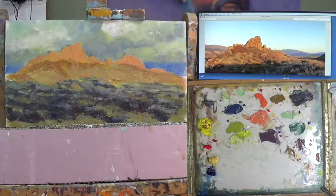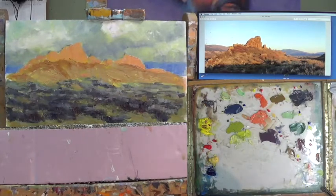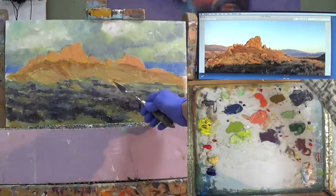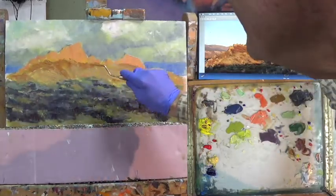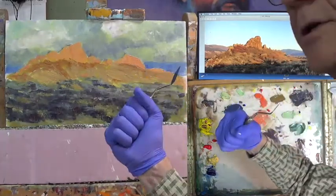Tune in to Part 2 if you want to see how we did this sky. Coming in today, I see I need a few more darks and I need to lighten up some of the area in the backbone — this is a rock formation behind my studio. So I'm going to start here first (area A) and then go to here (area B). I need more contrast between them because I want a little bit more punch.